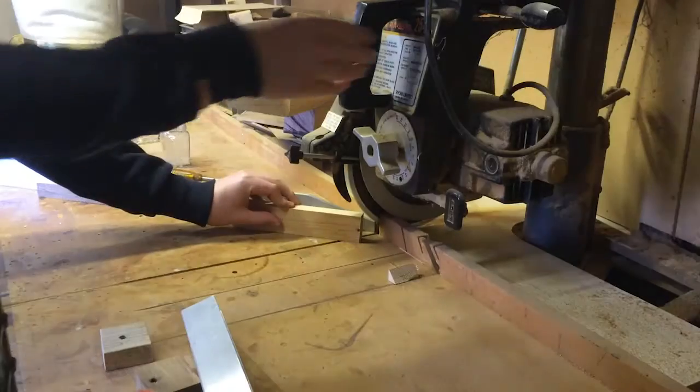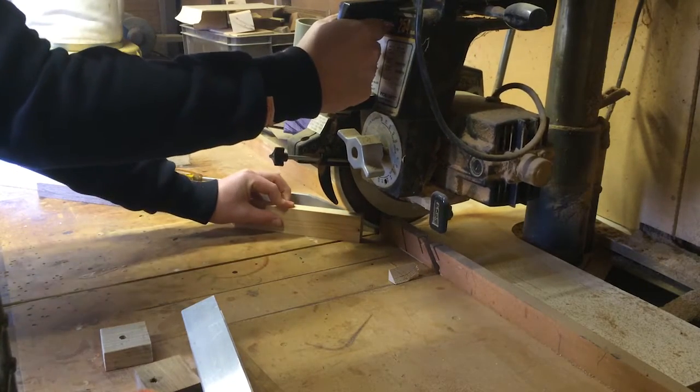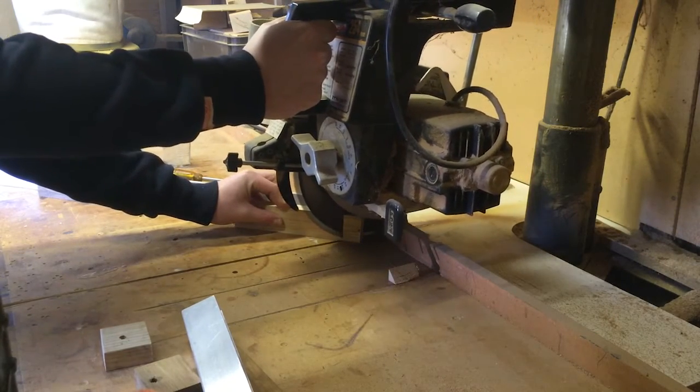Here I am cutting the mitres with my radial arm saw. There is a video I produced on how I made the jig. If you don't have access to a radial arm saw, you could just use a hand saw.